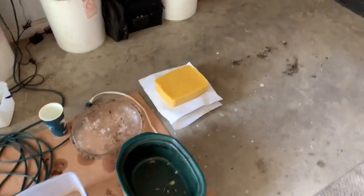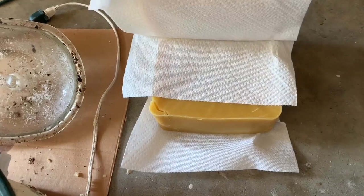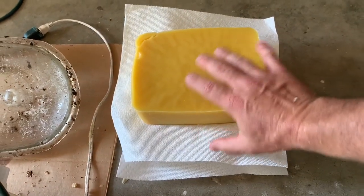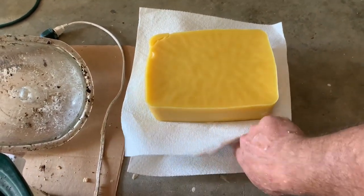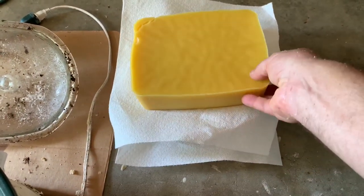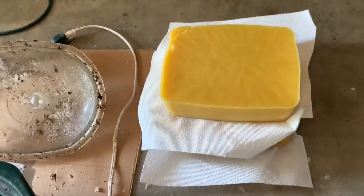Here's my setup. These are the blocks of wax we've already done from these cappings — look how pretty that is, pretty golden wax. It's beautiful. This one right here on the top is a little bit prettier, I think, but they're both really nice. This one on the bottom might have gotten a little too hot, although it turned out fine. I haven't weighed it, but it's probably three or four pounds of wax each one of those.